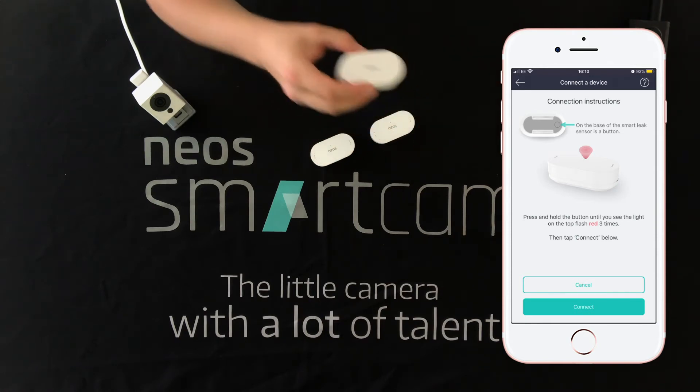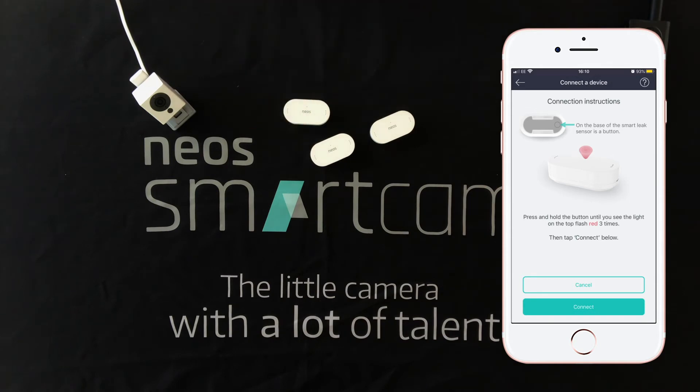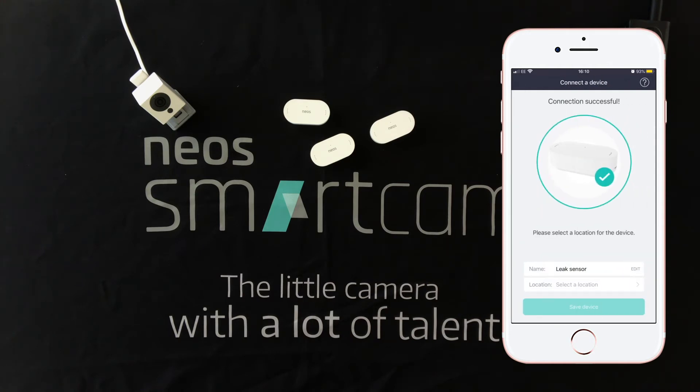There we are. And we can go ahead and now tap Connect in the Neos app. It can take up to 90 seconds or so but normally happens a lot sooner. And there we are — connected.